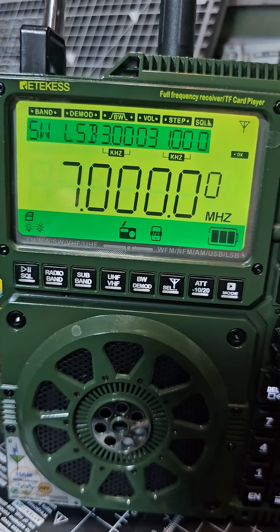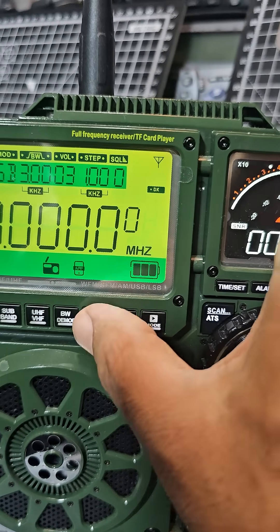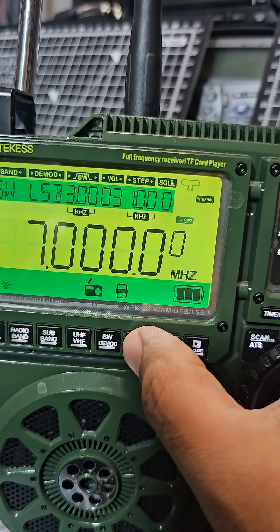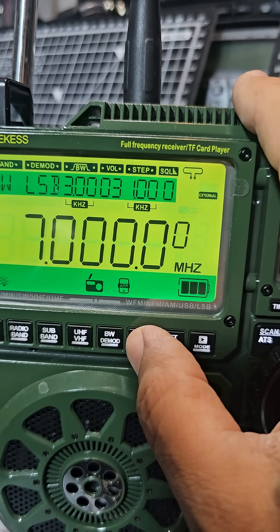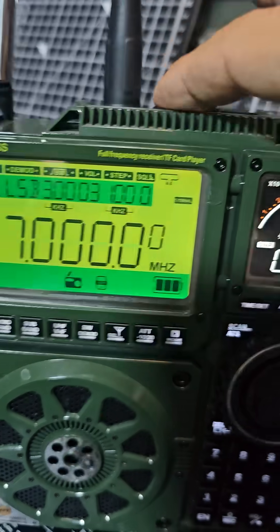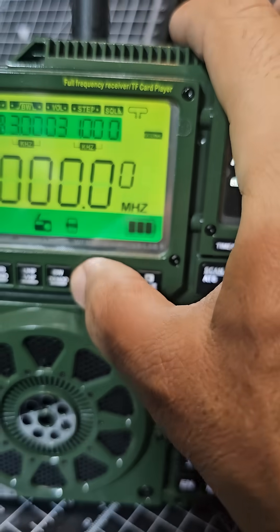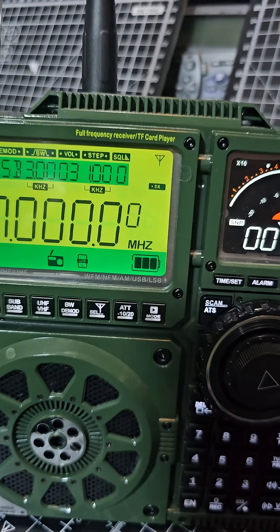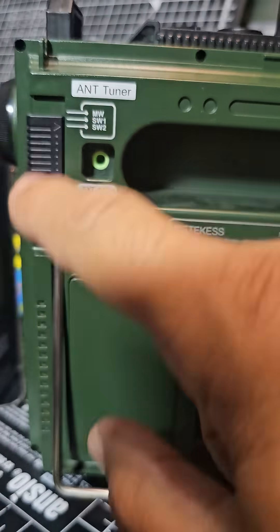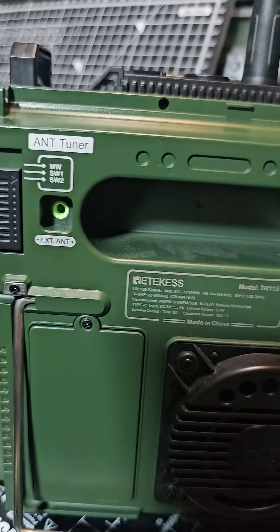If we go to 7 megs, for antenna considerations press the select button. You've got the internal loop; press again for the external loop, which is the middle connector. Press again and you see this symbol, meaning you're using the rear antenna. Push this all the way down for your HF bands.